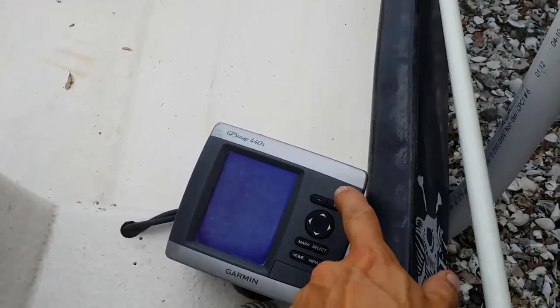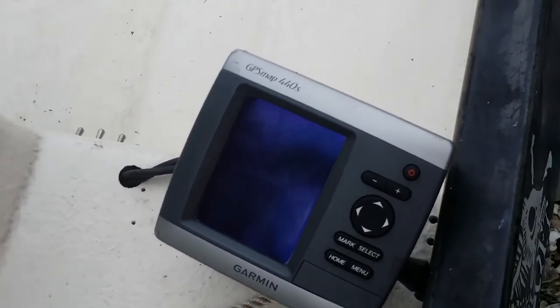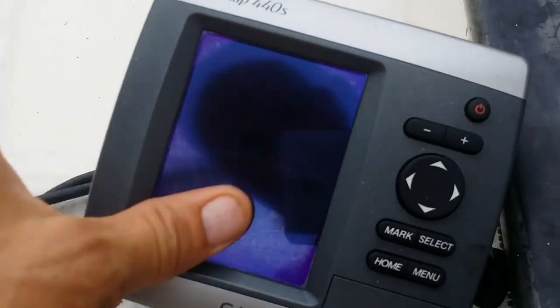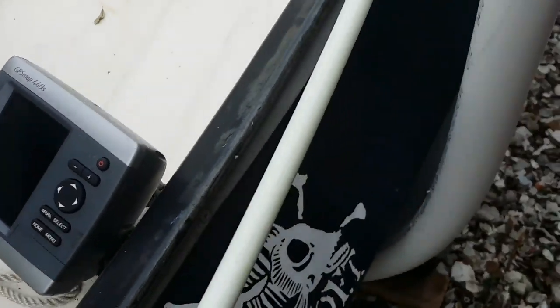Here's the GPS — Garmin. Turn it on and it should come on. It's coming on, it's kind of dim on the phone. It's saying Garmin right now. When it comes up, maybe we'll be able to see it better — it's a bit bright out here with the sun.